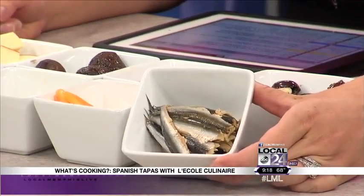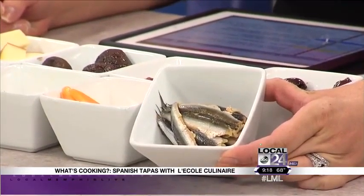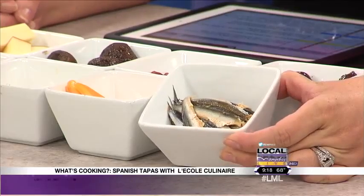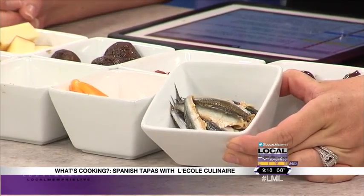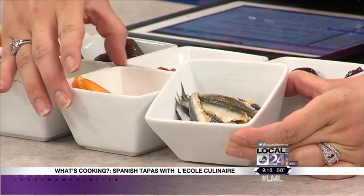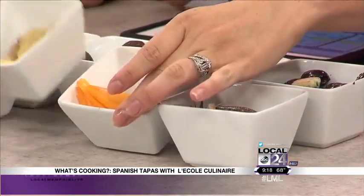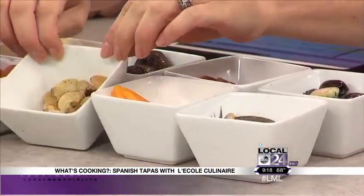Yum, don't they look delicious? If you've ever had a traditional anchovy and then had one of these, they're two completely different things. I'm not a huge anchovy person but I will eat these. And then of course you've got cheese, roasted garlic. How do you make roasted garlic?